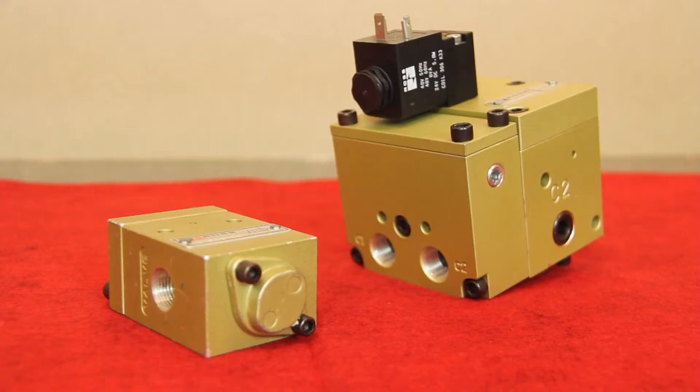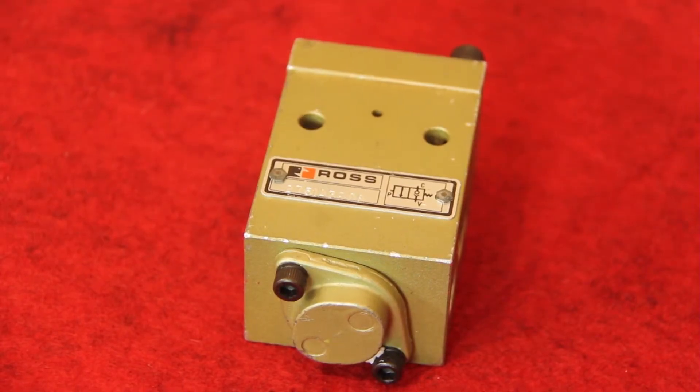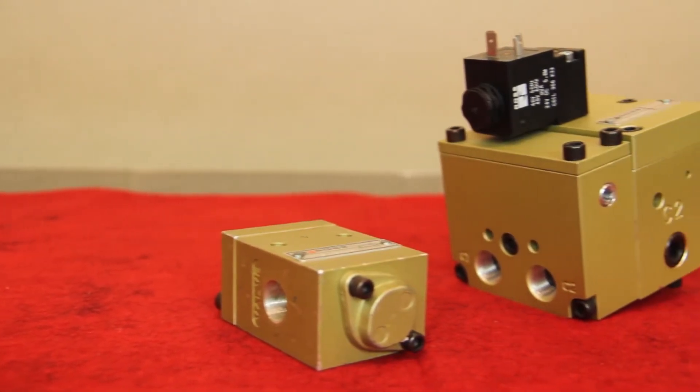The design provides a positive force, using the force of the trapped pressure to help hold the internal poppet seats in place to ensure that a good seal is made.